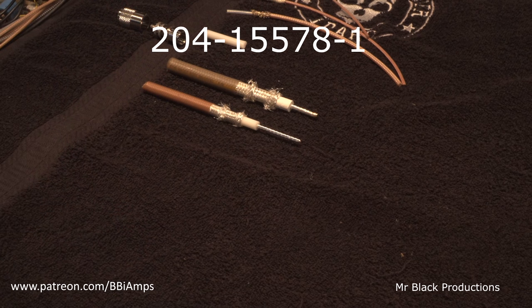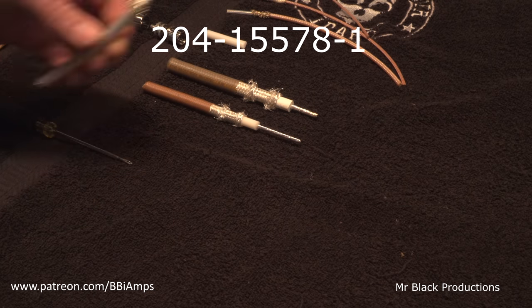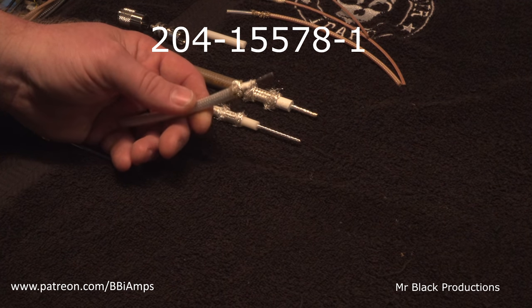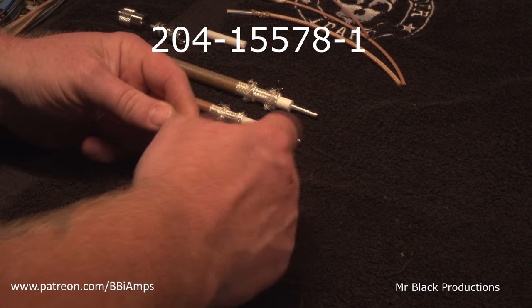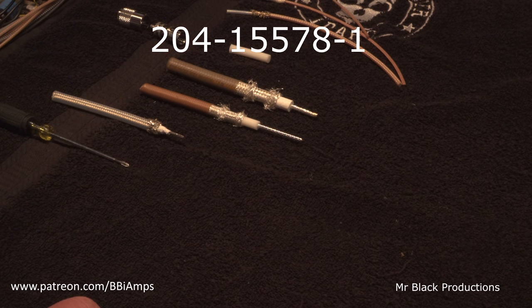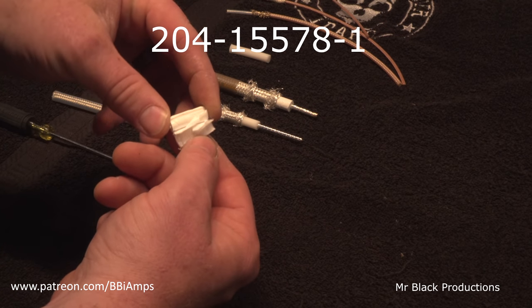I noticed that its dielectric — which is a fancy word for the insulator that sits between the center conductor and the shield — is more akin to this stuff here. What the center dielectric on the 393 is made out of is a solid piece of extruded PTFE Teflon. This insulator here is brilliant in its design, and it's brilliant on this new coax as well.